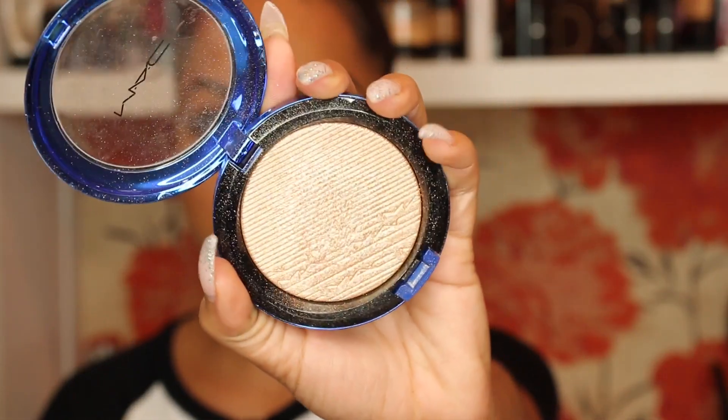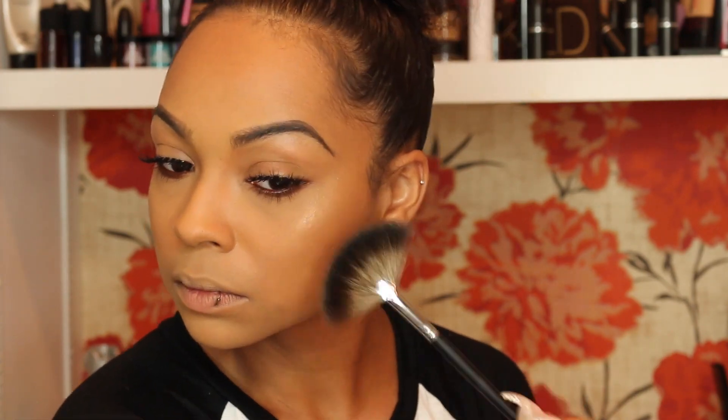Now it's time to highlight. I'm using MAC Oh Darling highlighter and I'm putting this on my cheekbone, my nose, and also above my lip.